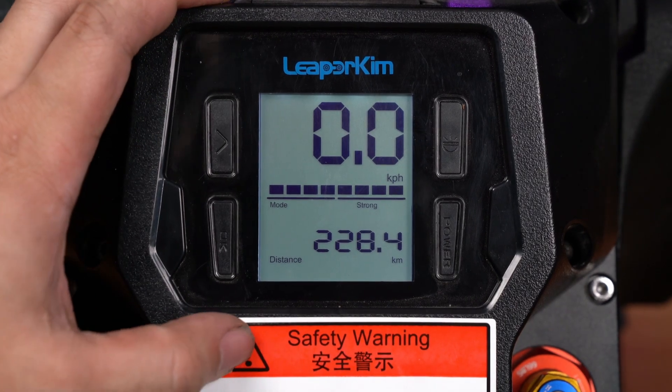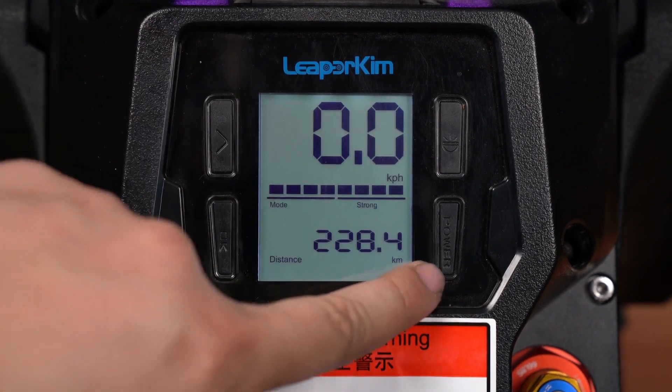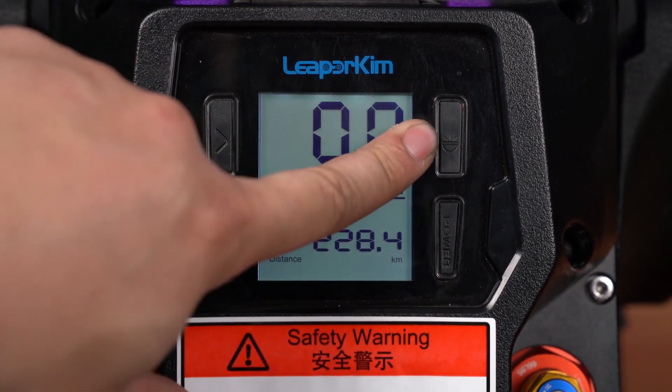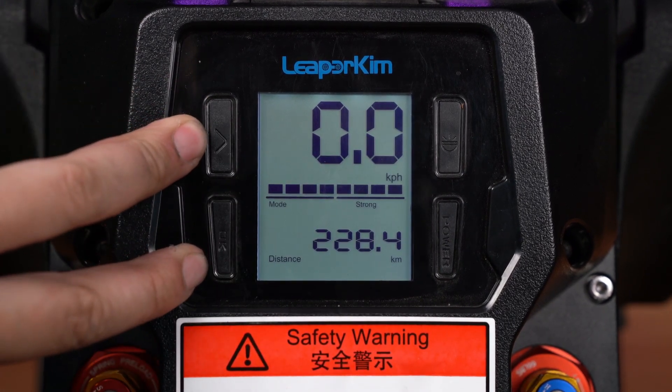So we have the Passion screen here. This is the screen you're going to see when you turn on the device with the power button. You have the headlight button here that toggles the headlight on and off, and then these two are the buttons you're going to use to toggle through the settings.